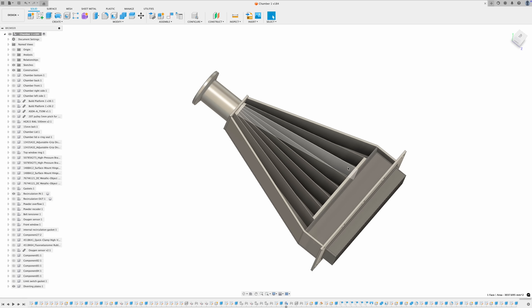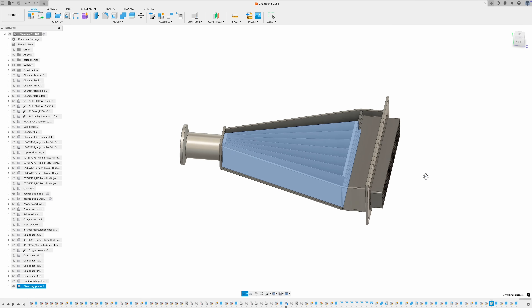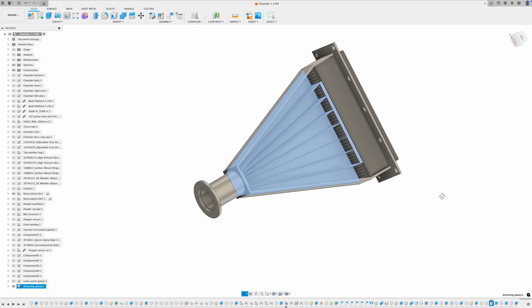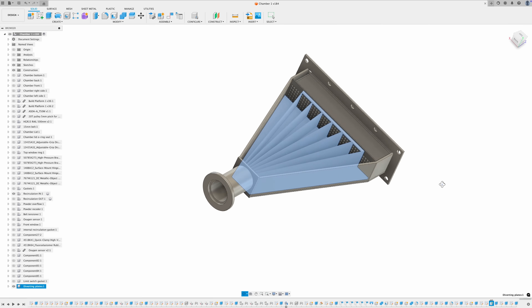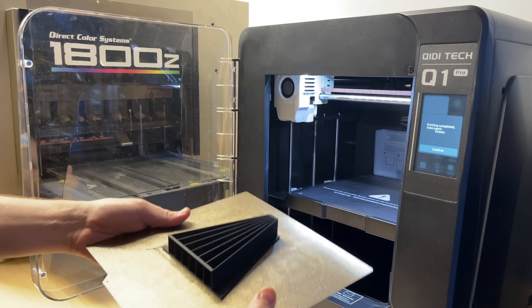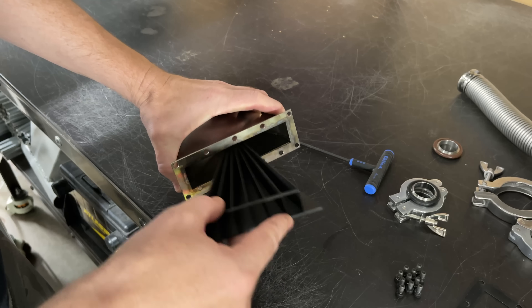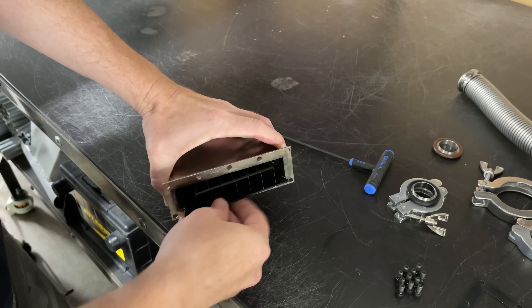As always, thanks to everybody who left comments and feedback in the last video. One recommendation was doing something about my air recirculation input. I had left this cavity open, but I came up with a design for an insert to help disperse the airflow along the entire width of that vent, and after testing it, it actually helped a lot.